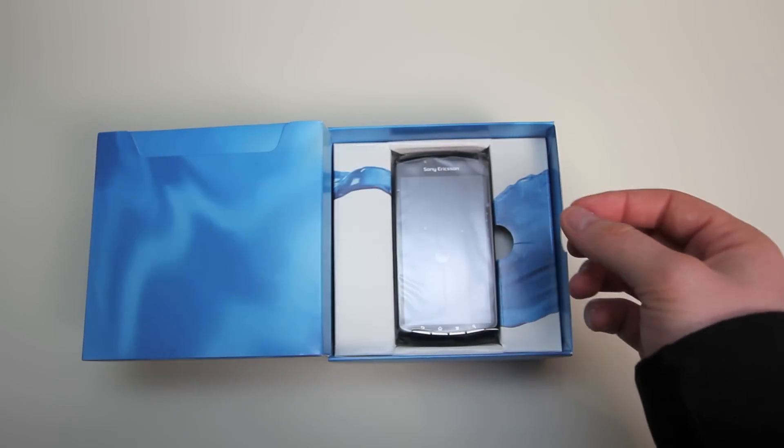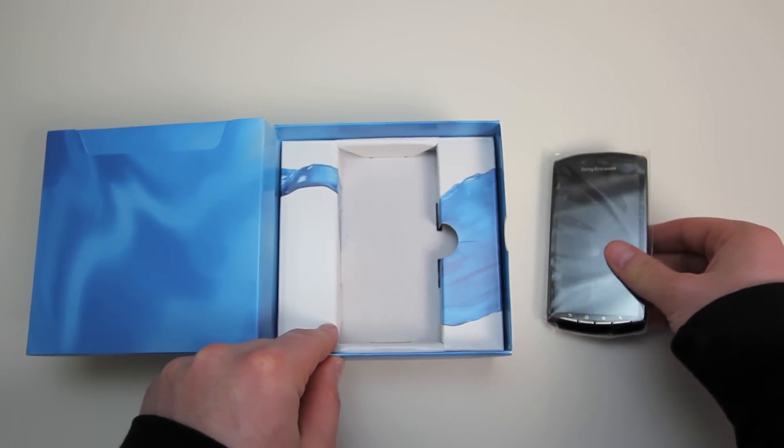Some people were not impressed by the spec list that this phone ended up shipping with, but hey, if it plays the games it's supposed to play, I guess it does the trick.